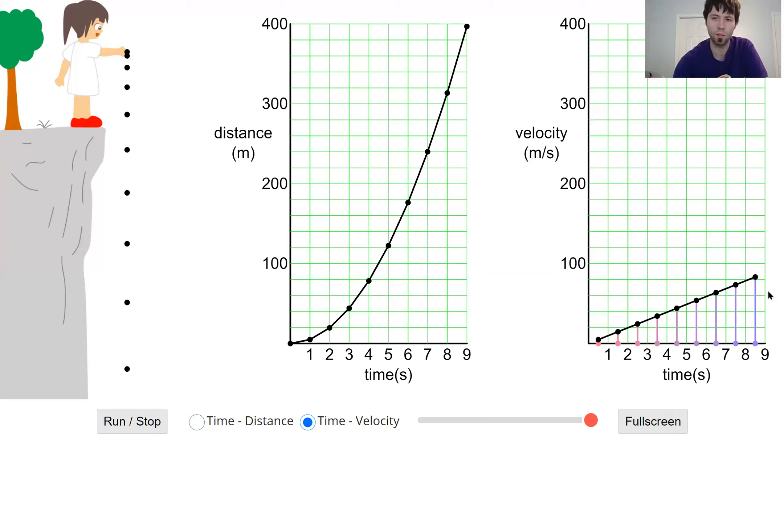Looking at the velocity versus time graph, we see it's a straight line. You might be tempted to say constant speed, because on a position versus time graph a straight line would mean constant speed — but this is velocity versus time. Velocity is on the y-axis, so as every second goes by, the velocity goes up. And we said acceleration is a change in velocity. This shows us that as the ball falls down, it's accelerating.